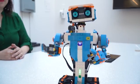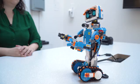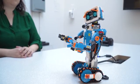Lego Boost is a new sub-brand of Lego aimed at kids ages 7 and up. It's essentially Mindstorms for a younger age group. So as well as building this little robot right here, you can teach kids the basics of coding.